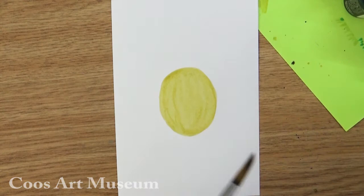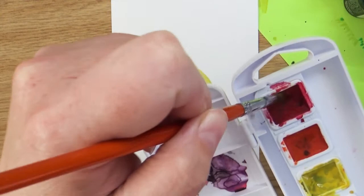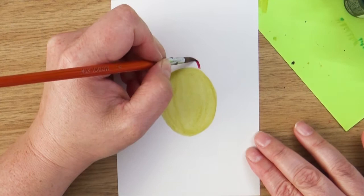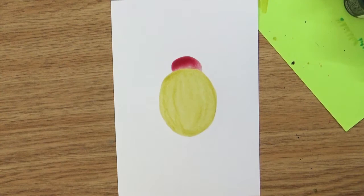I'm going to rinse my brush off and dry it off. So I have an oval shape for the body and then I'm going to add a little half circle shape right up here for the top for the head. And for that one, I'm going to use red. We're going for an artistic looking beetle, so we're going to let the colors and art supplies kind of mix however they want. I'm just going to dab off a little bit of that and there is my basic beetle shape. While this is drying, I'm going to work on the background.